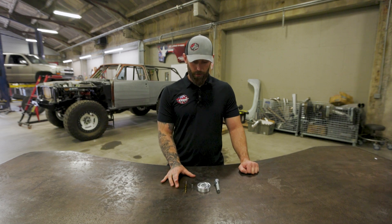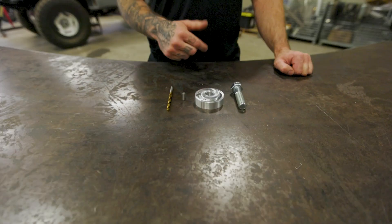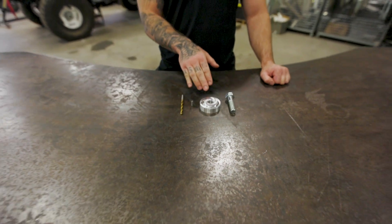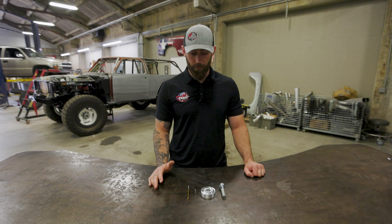CR2 has come out with this kit. It comes with a jig and drill bit. All you do is pull the bolt off of your harmonic balancer, apply this jig, drill a spot for this pin, tap the pin in, and now you've got a bulletproof harmonic balancer setup.